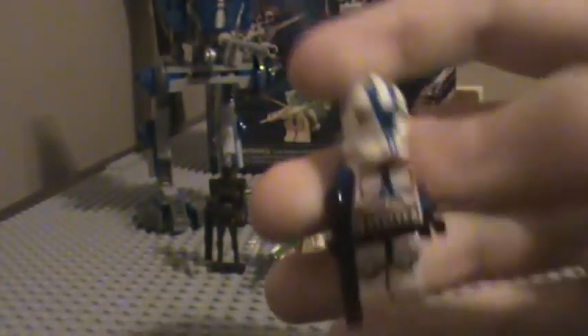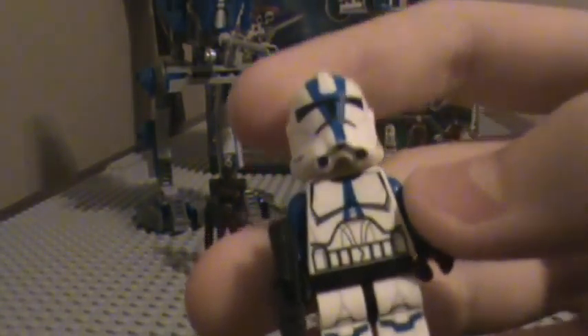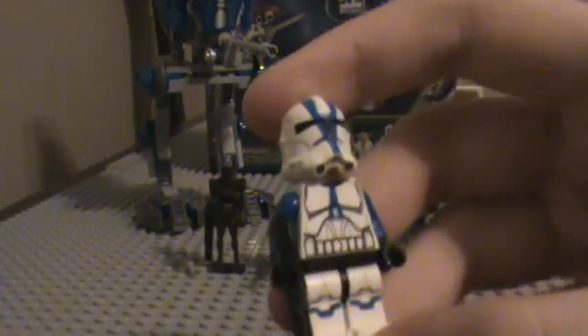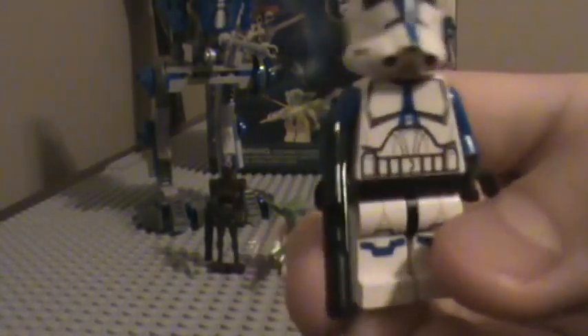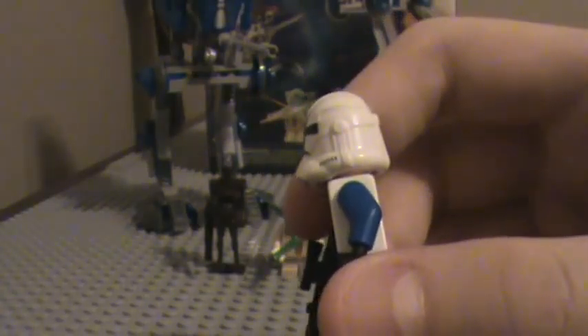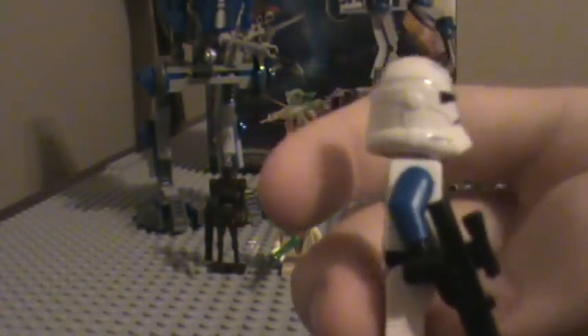First, we have the most anticipated one, and possibly my favorite, the 501st Clone Trooper. He is really good. I seriously like him a bunch — more than Shadow Arc Trooper, I guess. The helmet is really good. It's not too oversized. It's really accurate to the show.